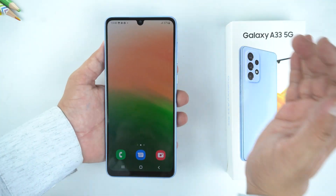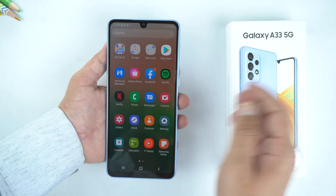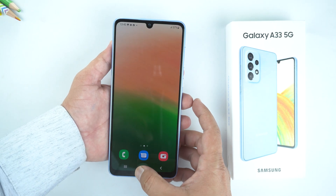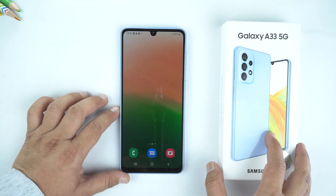The third method is by swiping the edge of your hand across the screen to take a screenshot. Here you can see this is working. And at the end, I will also show you how to take a long screenshot.